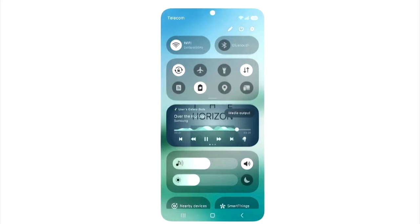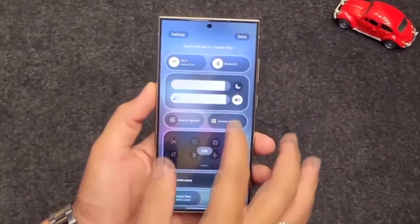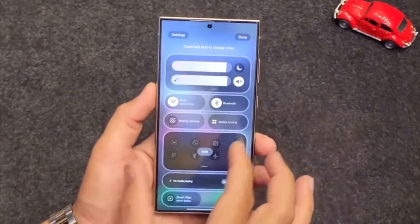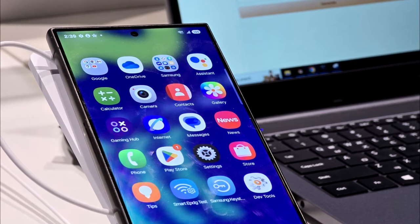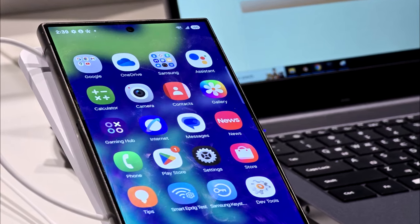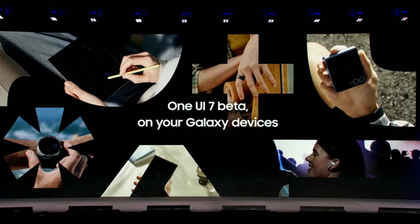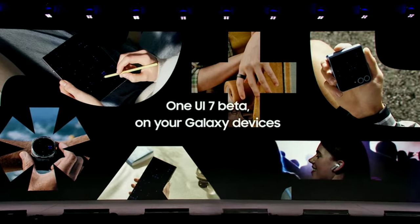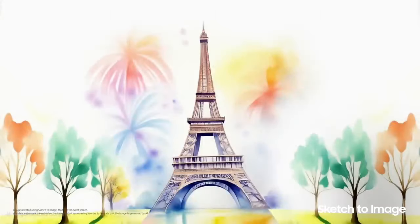Overall, the brightness and volume controls are now in the same section and come with horizontal bars to adjust the levels. The new quick panel looks really nice and is also customizable, meaning you can rearrange the layout of these sections according to your own style. There will definitely be more features and changes in One UI 7 which you will see once Samsung starts rolling out the beta update, including new Galaxy AI features.